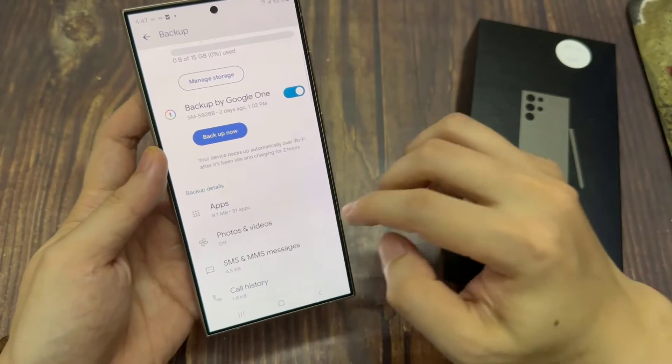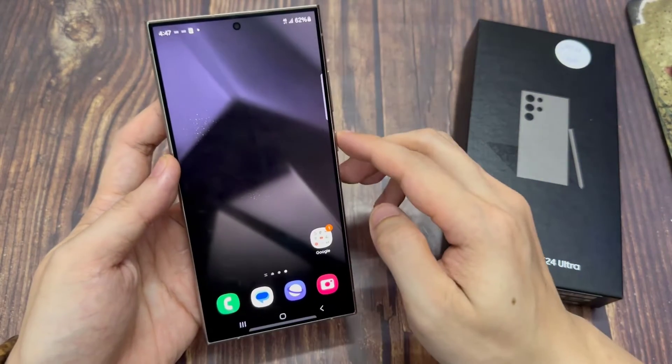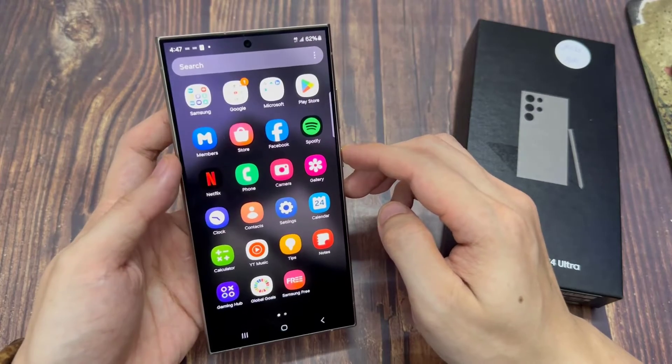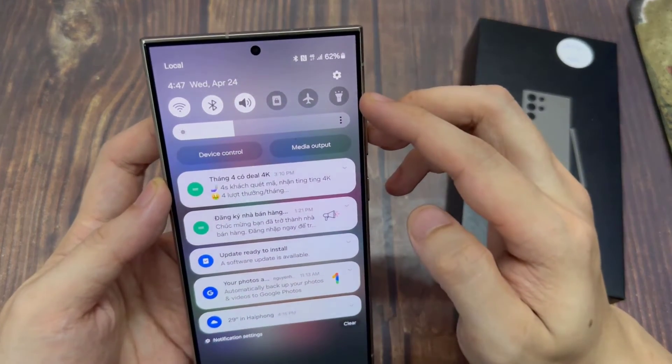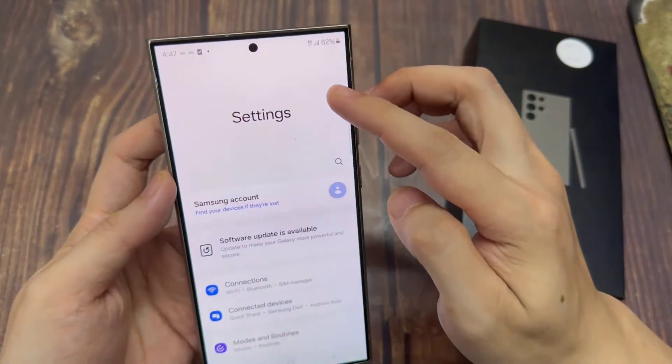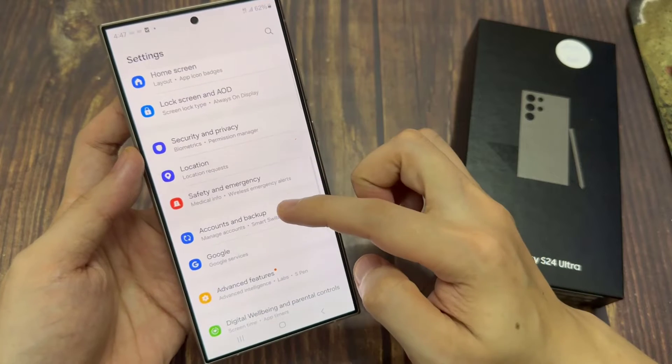First, tap on the home button to go back to your home screen. On the home screen, swipe down at the top and tap on the settings icon. In settings, swipe up to go down and tap on accounts and backup.